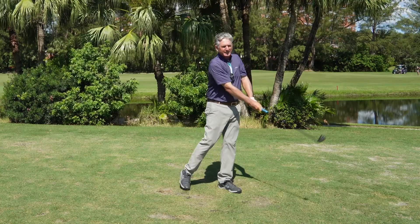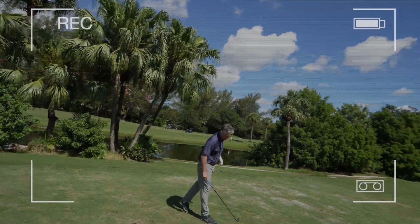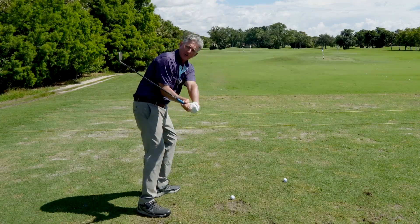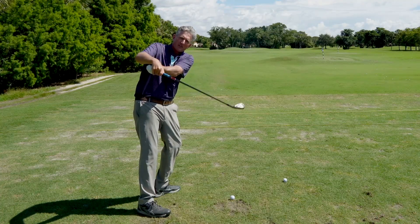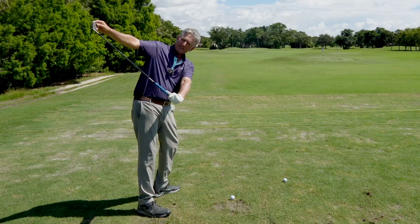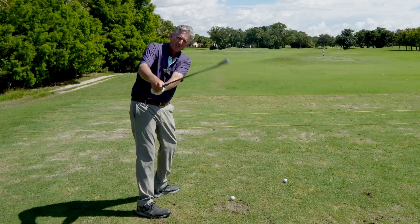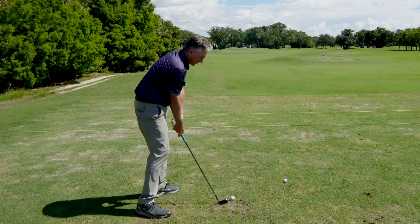I'm going to have Jonathan move the camera around to the back. We're going to do a down-the-line version here so you can see how I move the grip and shaft forward. As I come back and as I'm coming down, you can see the club head is behind my hands. I see so many people with the club head in front of the hands — the hands need to be in front of the club head. There is a distance from the club head to the ball. This is going to allow you to transfer momentum into the back of the ball. You cannot transfer momentum if the club head is in front of the hands — only if the club head is behind the hands.